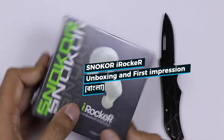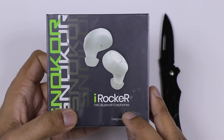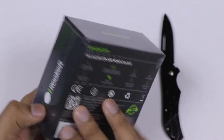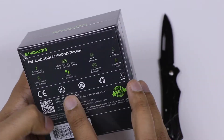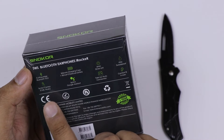Hello, we have our new Snooker, which is a great brand for the music industry, called iRocker, which is called Infinix, which is called Infinix Mobile, which is already known as a photo phone. This is a product.